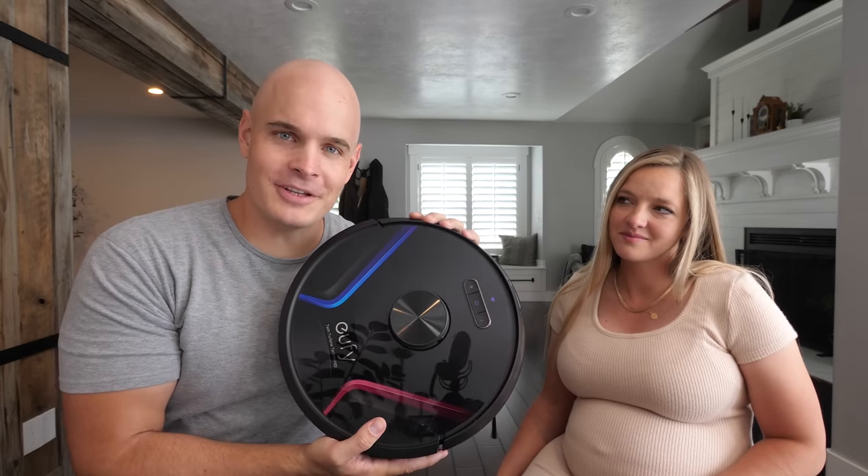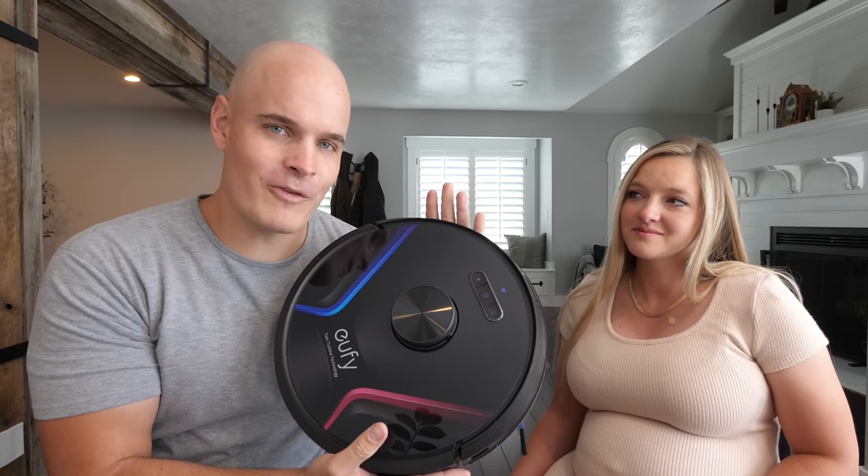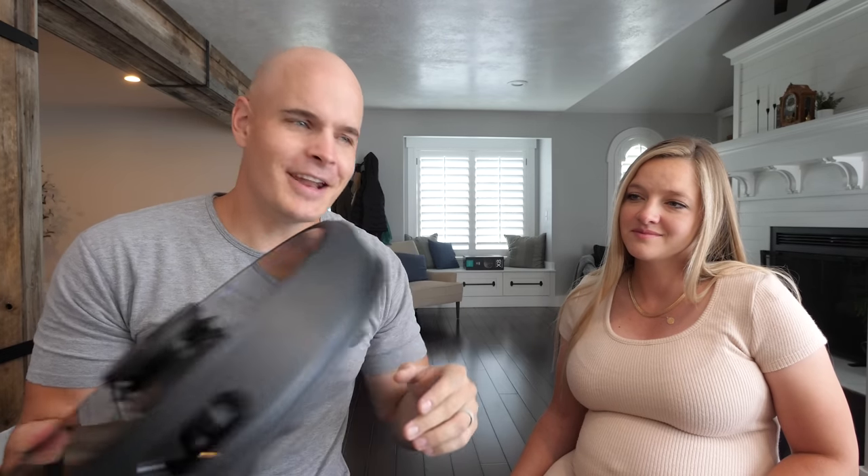Our channel sponsor Anchor has sent over a little gift to help make cleaning up around the house a little easier. This is called the RoboVac X8, and today we're going to see how well it works while it's in one piece, and then I'm going to take it apart to see how it works from the inside — and hopefully put it back together so we can actually use it. Huge thanks to Anchor for sponsoring this video. Let's get started.